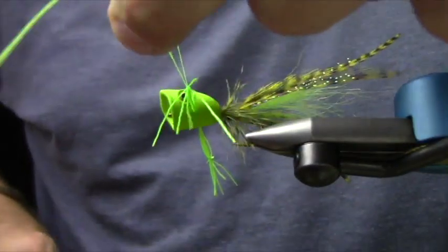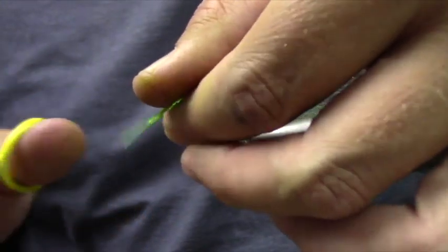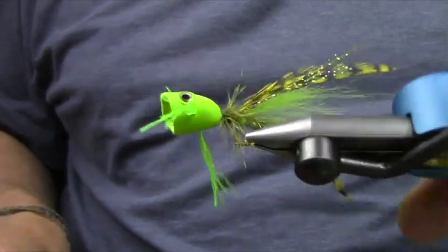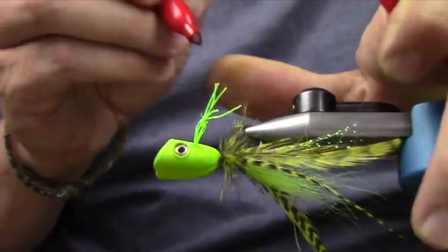We're going to go ahead and tie some hands on this guy. Once it's undone, we'll trim it — trim up his hands. It kind of gets a really cool, realistic-looking profile. We'll just go to work with some markers.